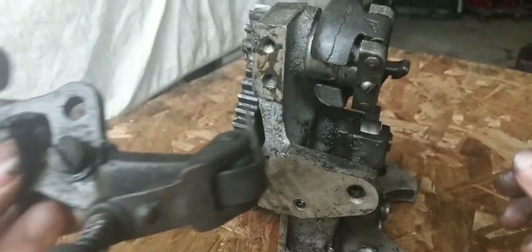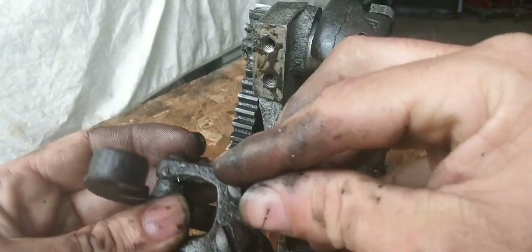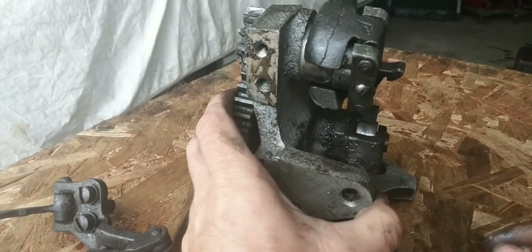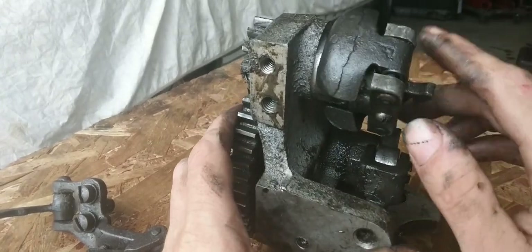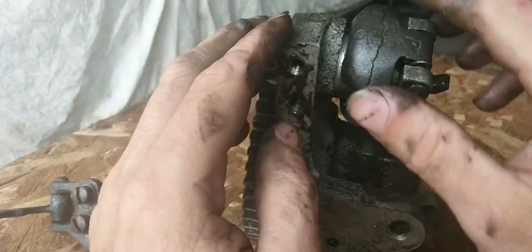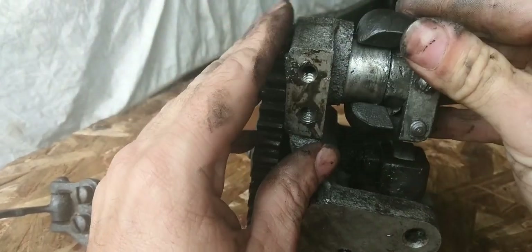All right, that's off. Now put the bolts in here so we don't lose them. Now on to this — inside is the spring.